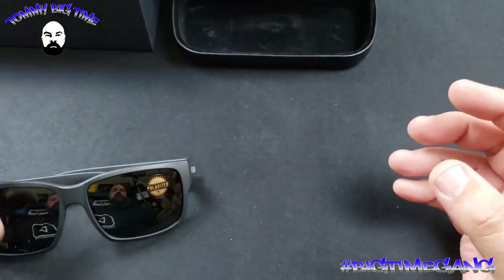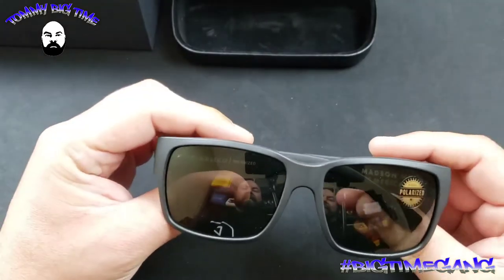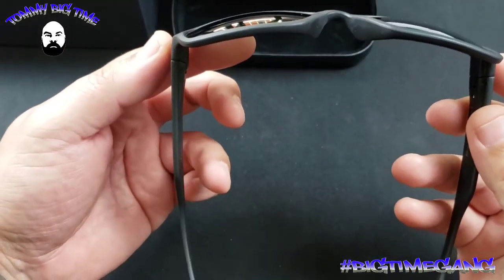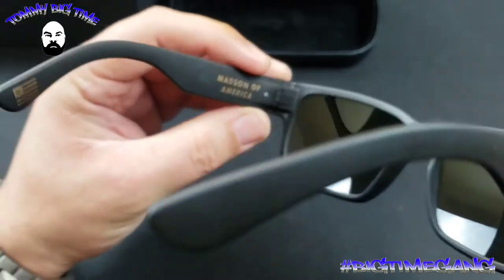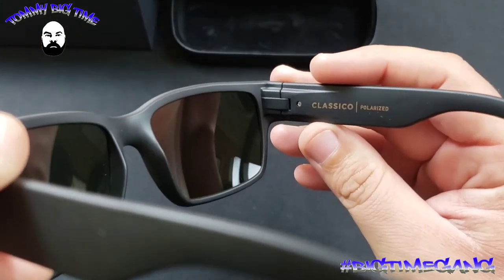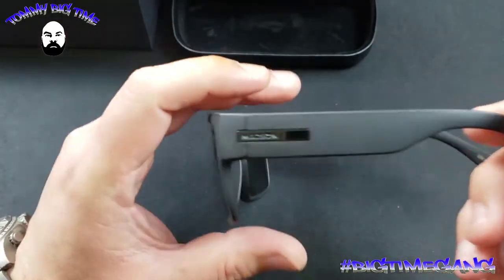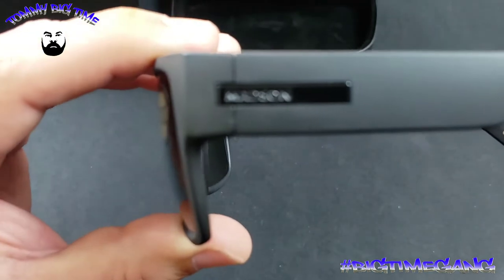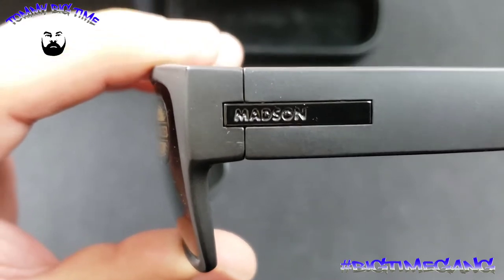Got that Madsen logo on the inside, nice felt on the inside as well to keep your sunglasses nice and comfortable, make sure they're not getting scratched up. These are polarized lenses — these are the Classicals, and they're spring-loaded so they pop right out. Polarized lenses, here's that logo: Madsen of America. Classical polarized — these things are a beast. Beautiful sunglasses, got a real subtle gloss black Madsen on the side where the spring is. Just killer — love the design.